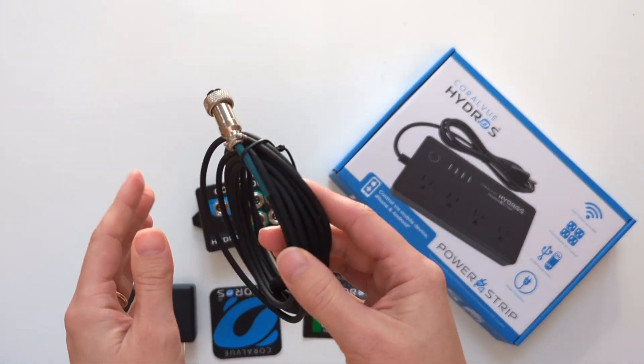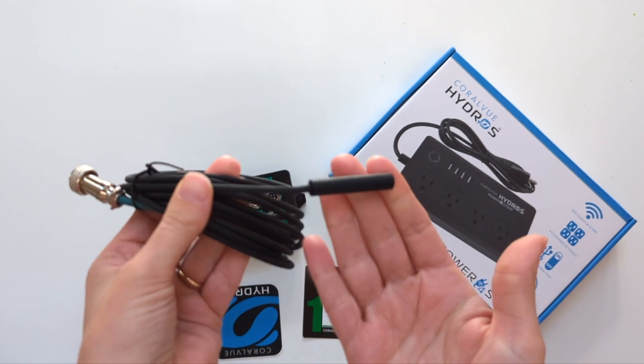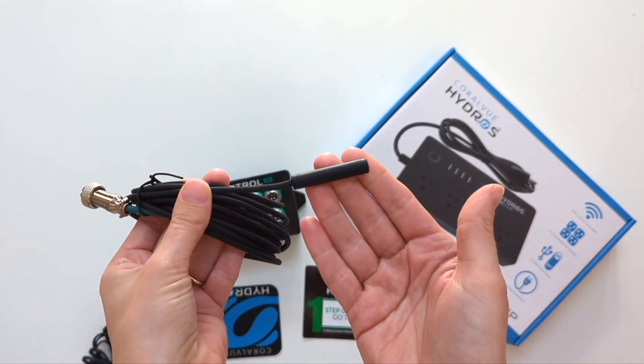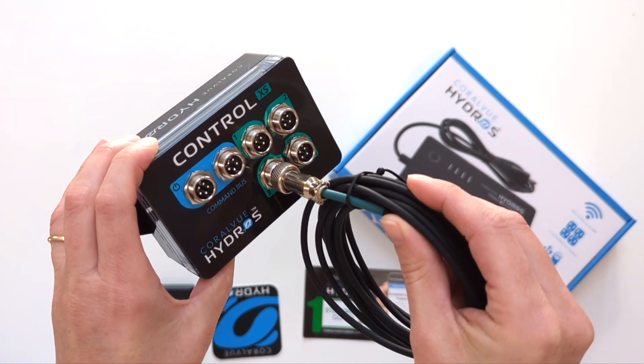This is the temperature sensor, which you will be placing inside your tank or sump for temperature readings. It is rather long — about six and a half feet. Hydros makes it very easy to connect their accessories to the controller. As you can see, everything is color-coded, making the setup process quick and easy.